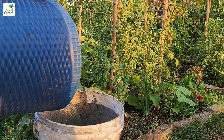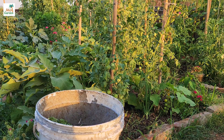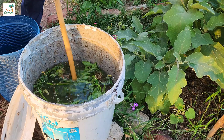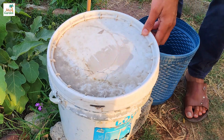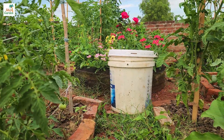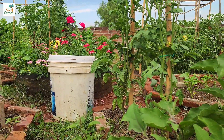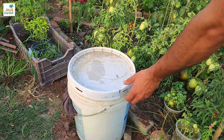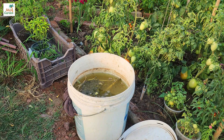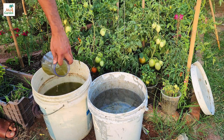Cover the bucket loosely with a lid and place it somewhere that will not be disturbed for one to two weeks. The longer you leave it, the better the fertilizer, as the nutrients have more time to leach out of the plant material and into the water.